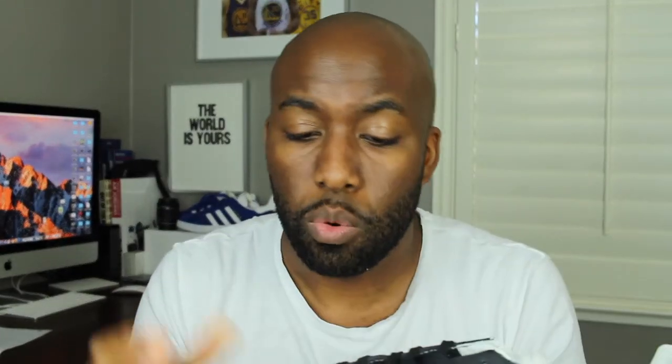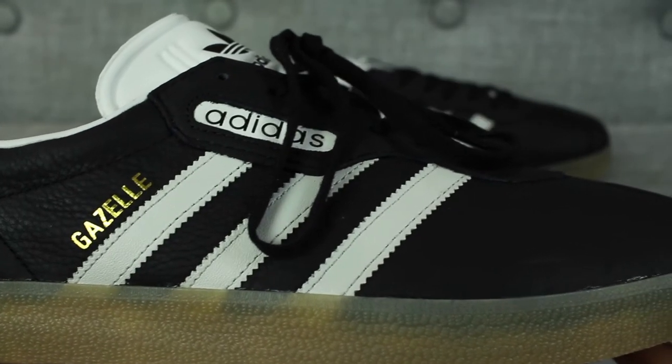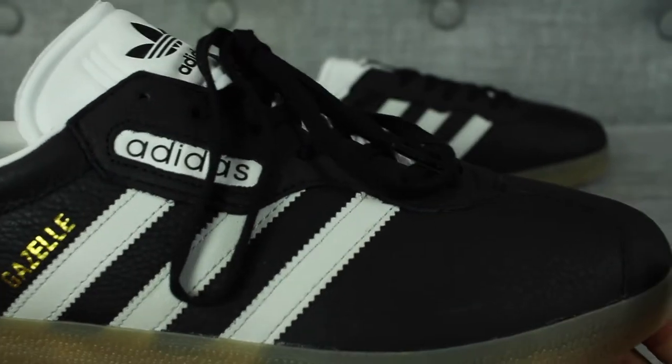I bought these sneakers because, number one, the quality of material on this particular Adidas Gazelle was super — I guess that's why they call it Adidas Gazelle Super. I really appreciated the material applied on this particular sneaker and the fact that they retroed this sneaker to the 1987 version.